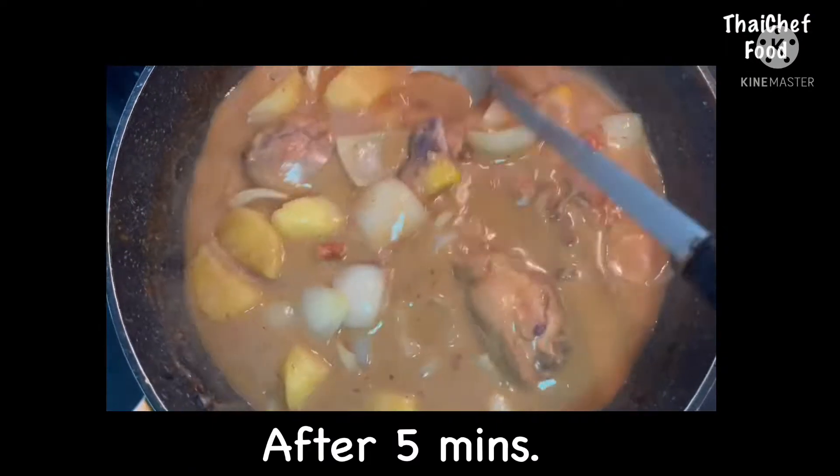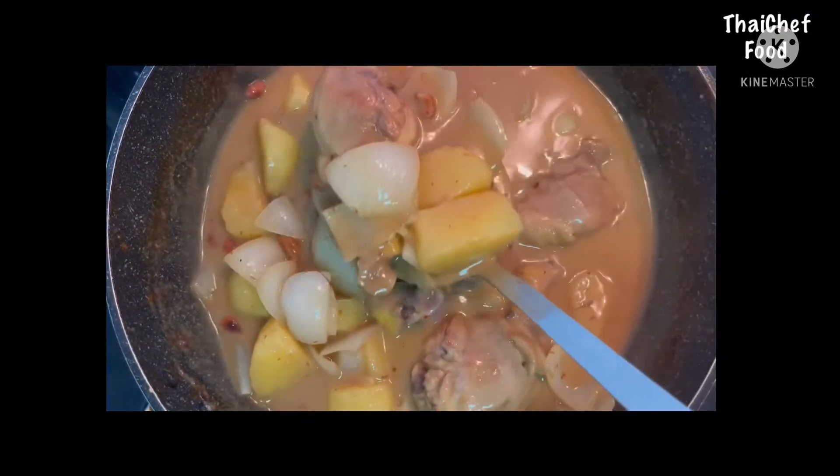After 5 minutes, the Thai Massaman chicken is ready to serve.